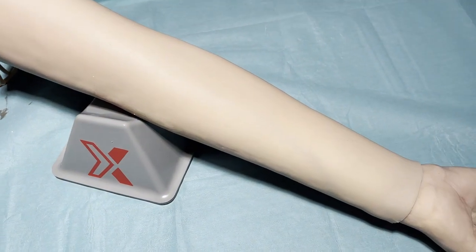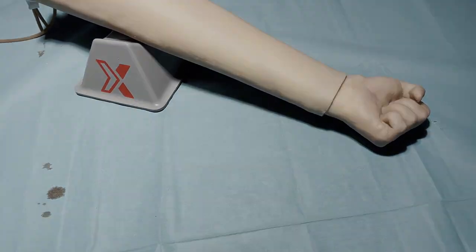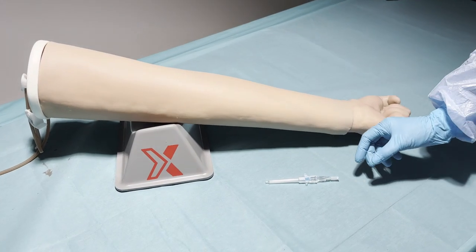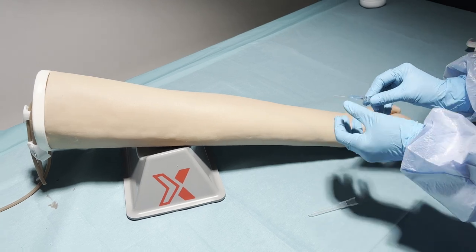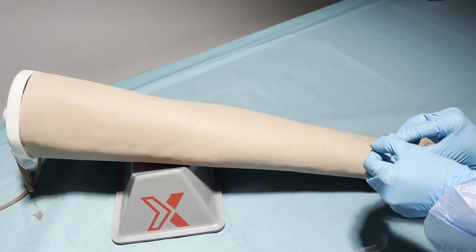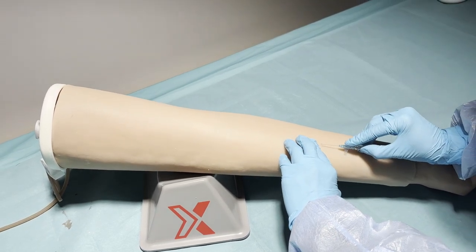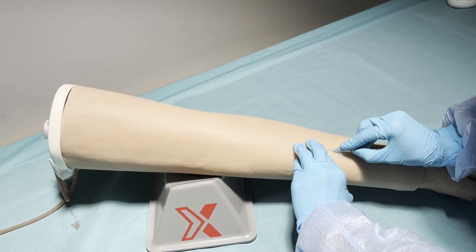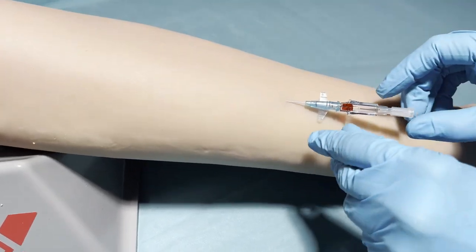You can also see that there is no leakage and the skin seals itself. You can also place a catheter in the IV arm. Make sure that we find the vein, insert the catheter, and you can see that there is blood there as well.